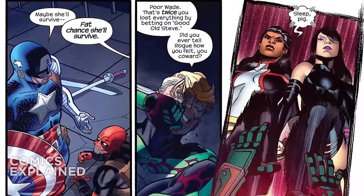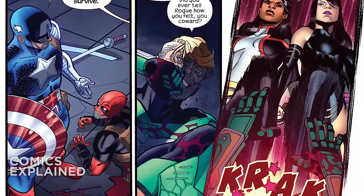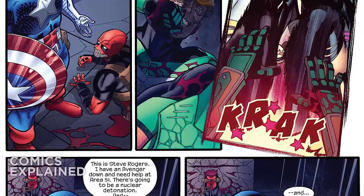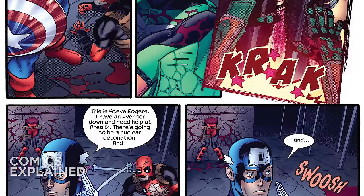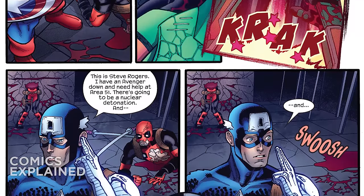Stevil chimes in to talk some trash and torments Deadpool a little, asking him, 'Did you ever tell Rogue how you felt?' Because much like all of us growing up in the 1990s watching the X-Men animated series, Deadpool's got a thing for Rogue. Don't lie — we all know it's true.